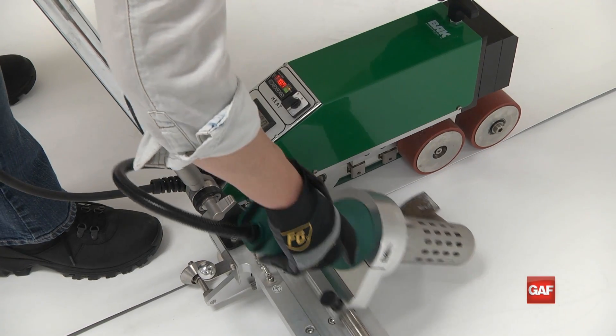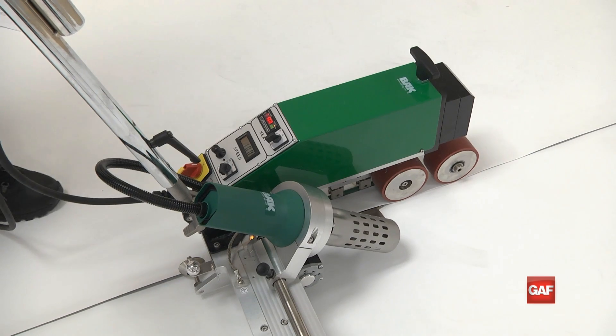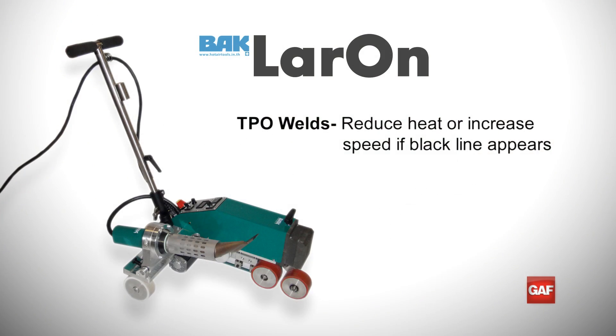To start the welding process, just slide the nozzle into the seam. When welding TPO, if you see a black line form along the welding edge, stop and either turn up the speed or turn down the heat until you get a weld that does not produce a black line. When welding PVC, you want to see a black bleed out along your welds.